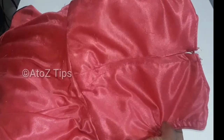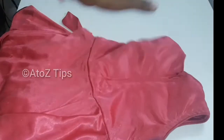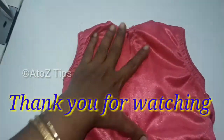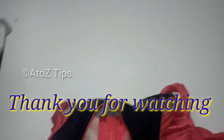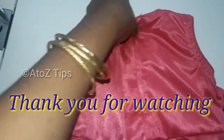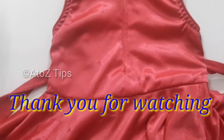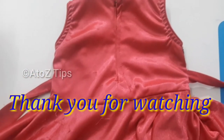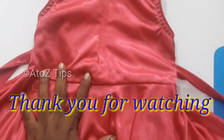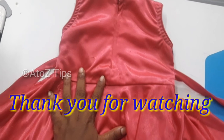If you want to do this video, please like and comment on the video. So now I will give you a tip for the next week. Thank you for watching. Bye.